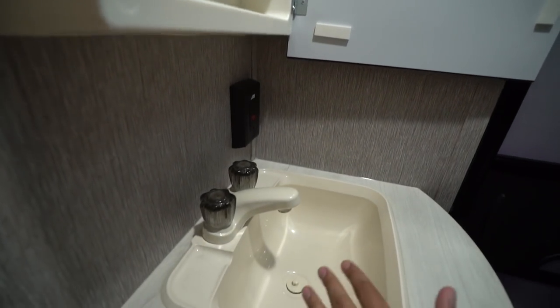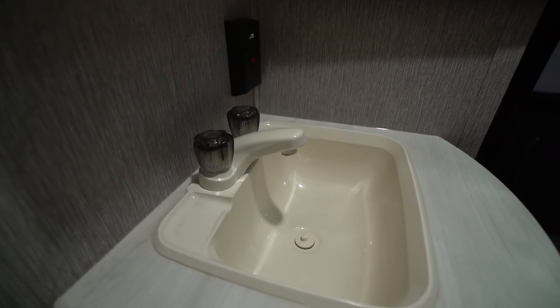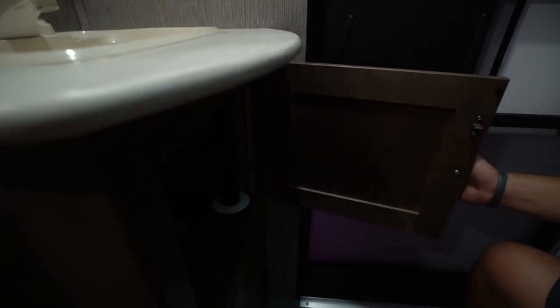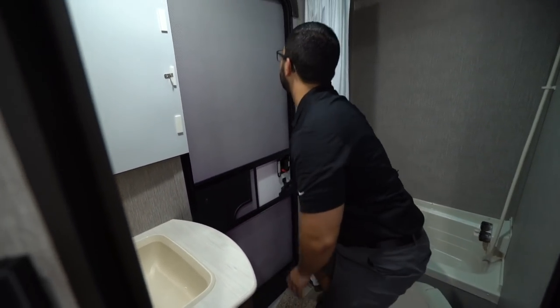You have a big bowl sink so it's easy to wash your hands without getting splatter everywhere. There's an electrical outlet, a little bit of storage, and access to your P-trap and other plumbing right underneath.